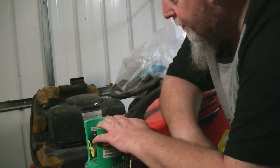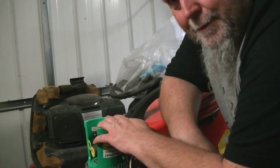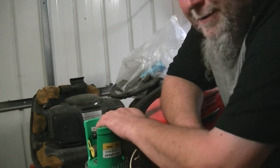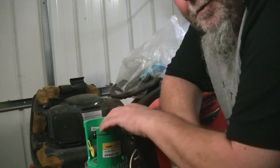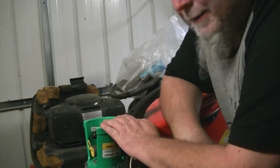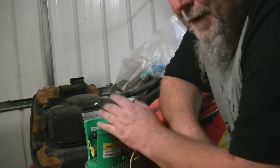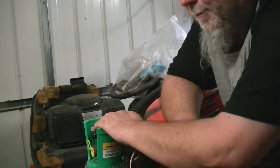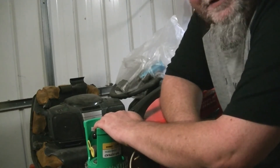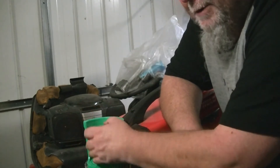So £42 for a refill - which isn't bad when you work it out, because those little bottles are about £18 each on eBay and you're getting a lot more gas in here for your £42. I know it's £70 you've got to pay in the first place, plus the refill, so it's a bit of money to pay out the first time, but once you've got it, you've got it.